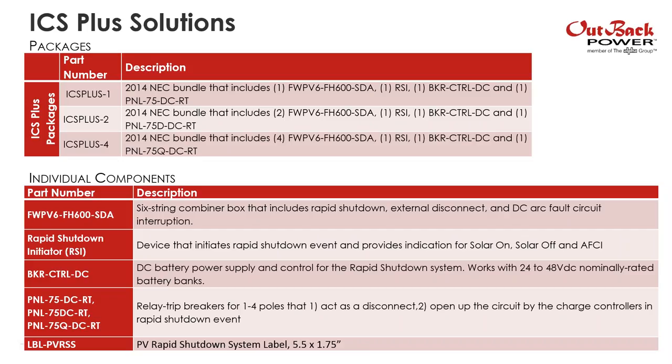The requirements for a battery-based system and the requirements for a grid-direct system are a little different. When used with a grid-direct system, you only need some components — not all. So you wouldn't be ordering packages for a grid-direct system.